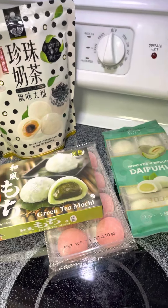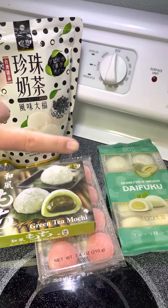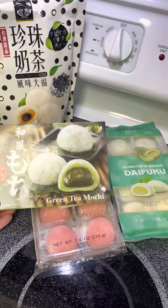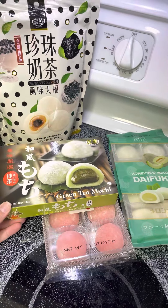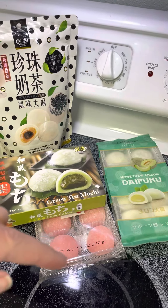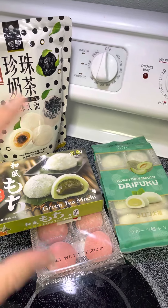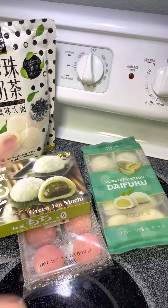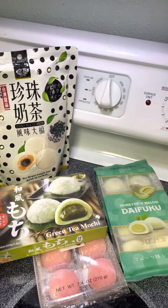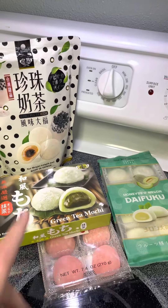Hi friends, this might be my last official video in the old place before moving to the new place. Something fun I thought we'd do — we're gonna try some of these mochi things that I got off Amazon. I'll include in the description below which vendors I bought these from, since a lot of people can sell the same thing but it might be different quality and they use the same pictures. So if it's good I want you to know, and if it's not the best I want you to know that too, in case you wanted to try a different vendor.